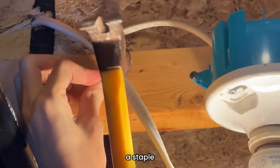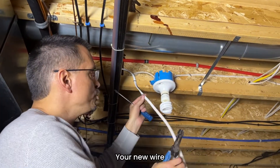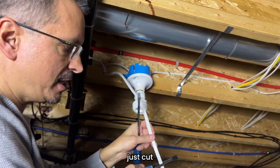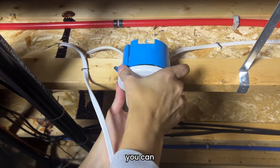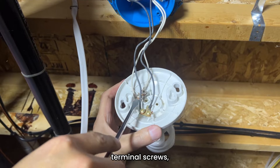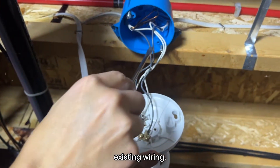Remember, you are required to have a staple within 12 inches of every box. We turned off the power to this circuit. Your new wire ties into the existing light circuit. Go ahead and give yourself 12 inches past the box so you have enough length, cut that to size, and then we're going to remove the previous light fixture. You can spin it and just drop it down. There are your blacks, your hots, and your neutrals. They already used all the terminal screws, so we will have to make what's called a piggy tail connector into the light fixture to connect our new wiring to our existing wiring.